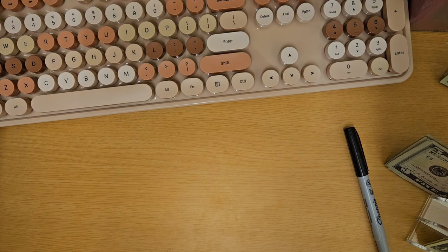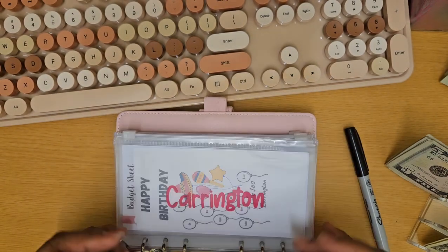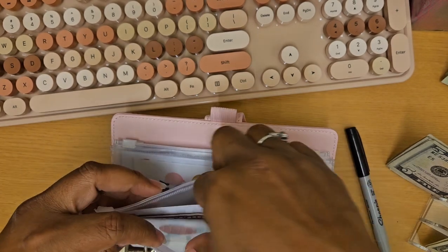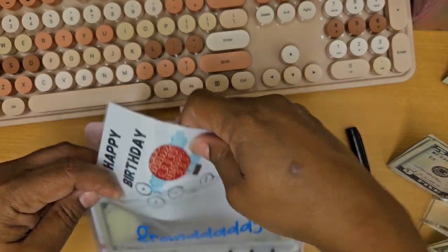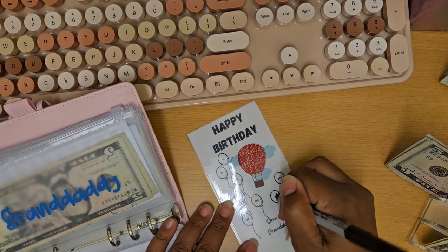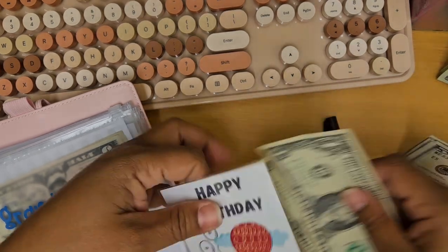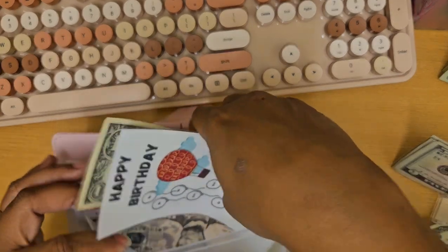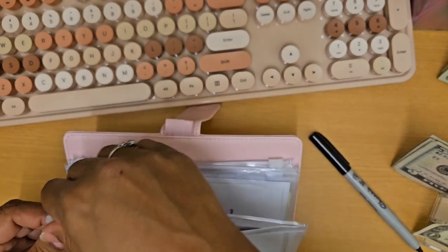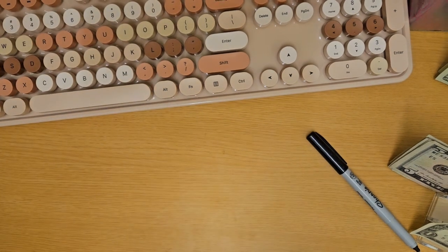The next birthday binder is for family that is not quite immediate — people that don't necessarily live here. In this one it is granddaddy, my father. He is actually going to get $2. He already has some in there, but I haven't gone shopping just yet. His birthday's in March so we have a little bit of time. This binder has the same setup as the other pink one with the zippers and envelopes with their names in vinyl. That's everything for birthday.